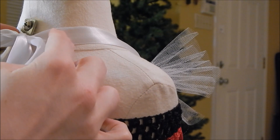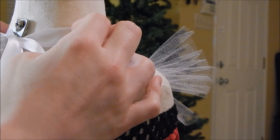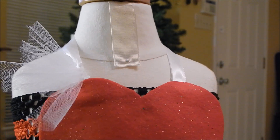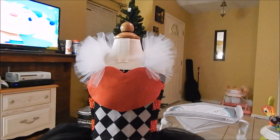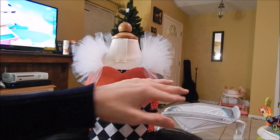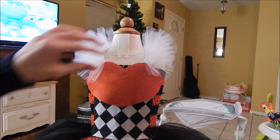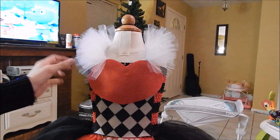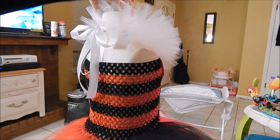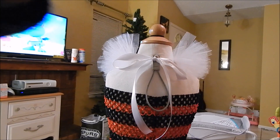It doesn't have to go all the way if you don't want — just enough so that when you look at it from the front, it looks like it's wrapping all the way around the back. The bow's going to be back there, obviously. So all the frillies are added right here, finished adding them, and this is what it looks like on the front. Let me turn it around — this is what it's going to look like on the back, just like that.